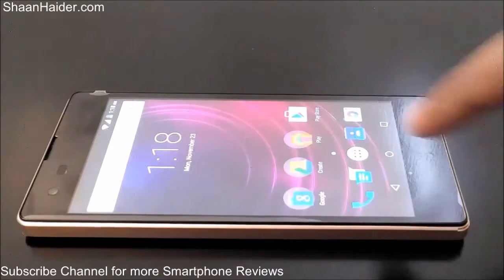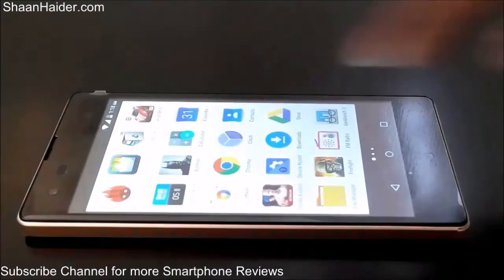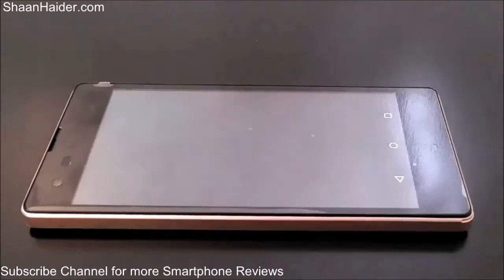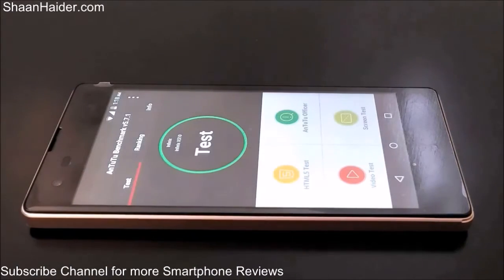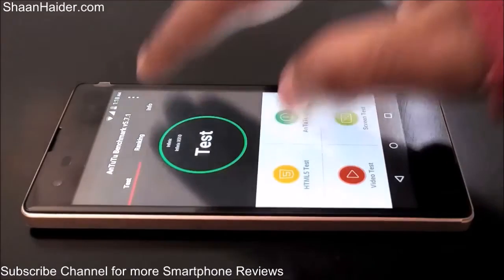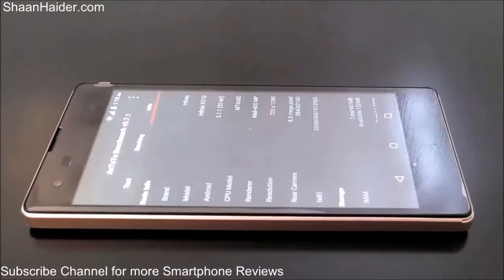Let's start our Android benchmarking and see how good the Infinix Hot 2 is going to perform. Here we go with the AnTuTu benchmarking, which is one of the most popular benchmarking applications. If you go to the info section you can see a few details of this device.